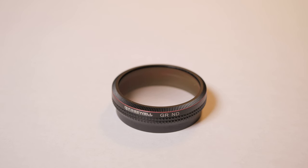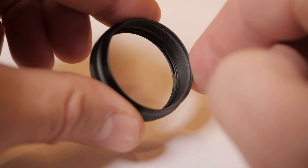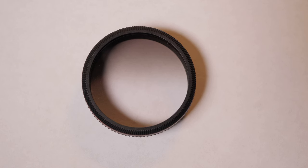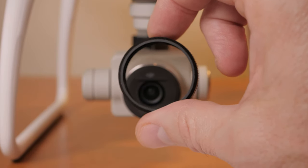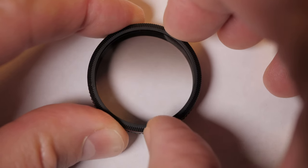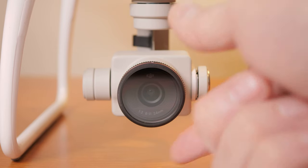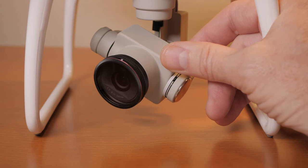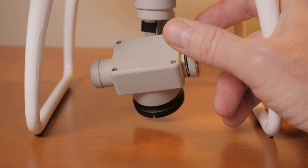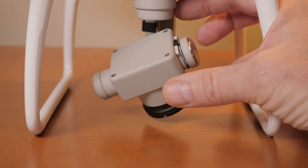Our next filter is the Freewell Graduated Neutral Density Filter. It has a rotating piece of glass. The density of the filter varies from the center where it lets all the light through to one side where it blocks some of the light. You put this on your camera and rotate it so the dark part is near the top. However, the graduation is not adequate to cover the lens of the drone — it's as if it's too high. You'll see from the sample video what I mean. This is also a very heavy filter and it hangs down the gimbal when it's not powered up.